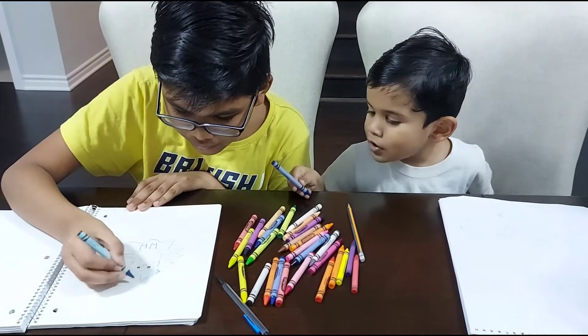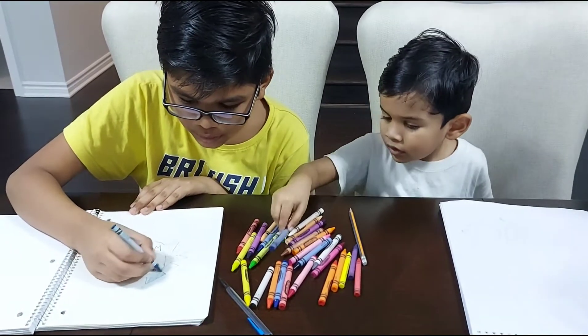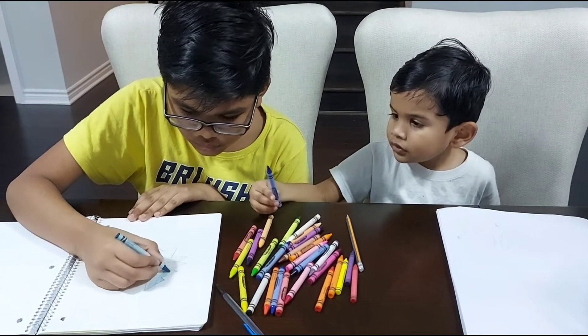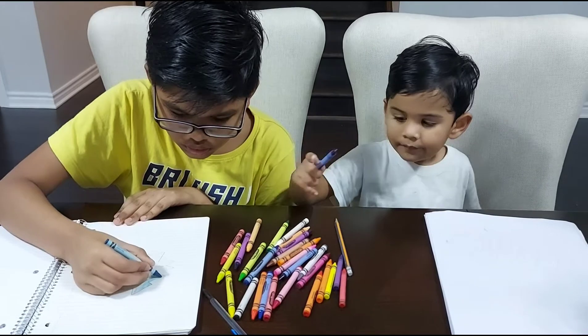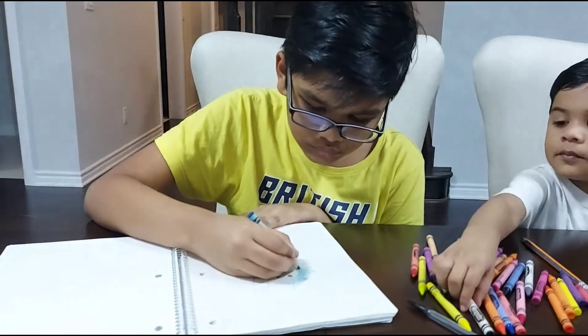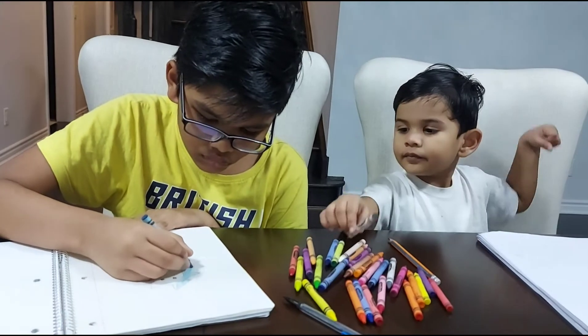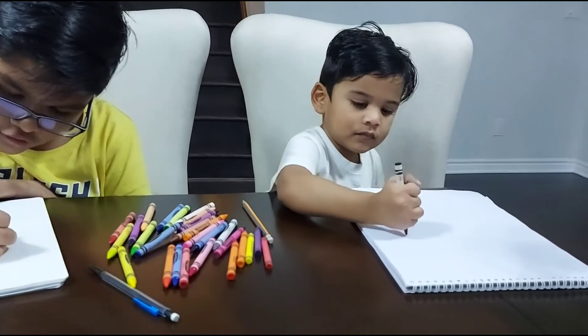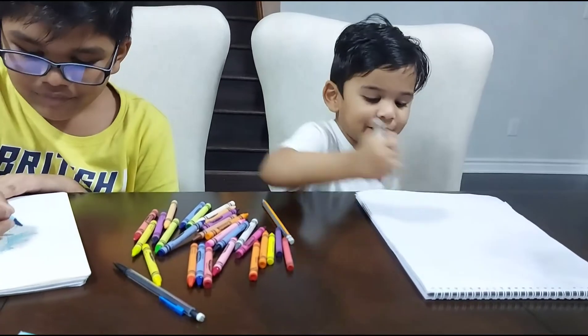This is blue. Yeah, the iceberg is supposed to be blue, so I'm going to color it blue. This is blue — I have to use this blue instead. What's that, teal? I have to use teal. I draw black — draw an apple.